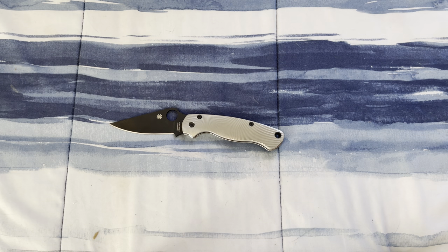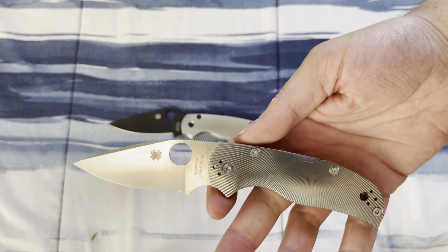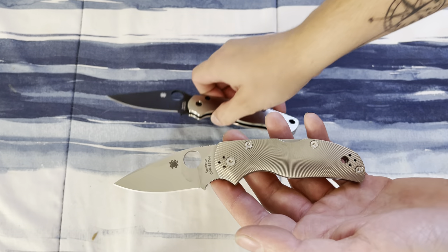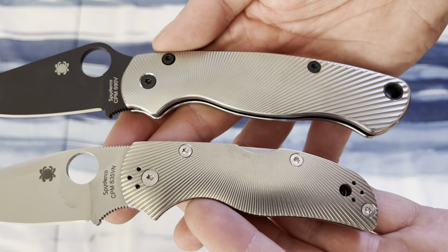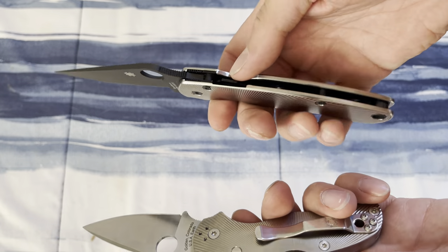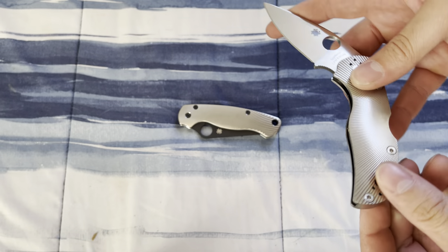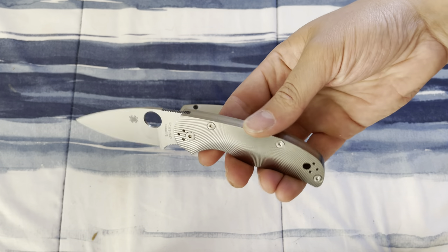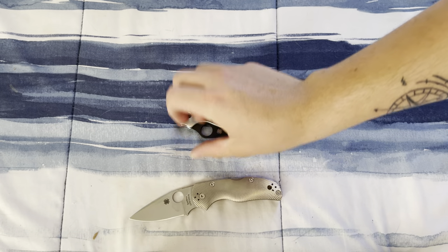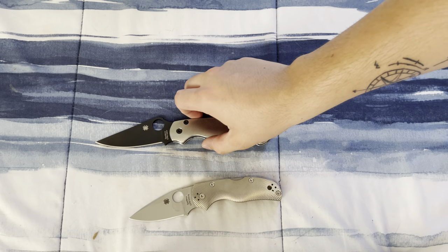I want to compare this with my other Spyderco — this is the Native 5 with starburst milled titanium scales. They're milled in different directions, but when I saw the high polished titanium with the blackout everything else, I just thought it was freaking sweet. The all-silver look is pretty cool too, but yeah — there's that.